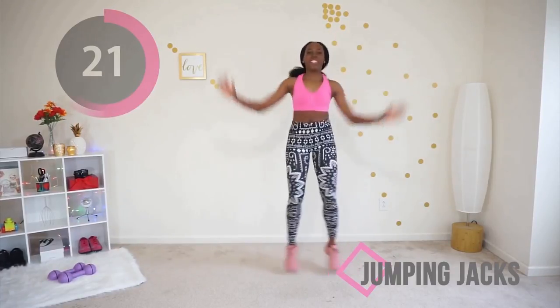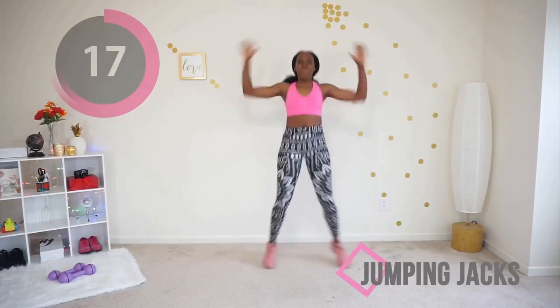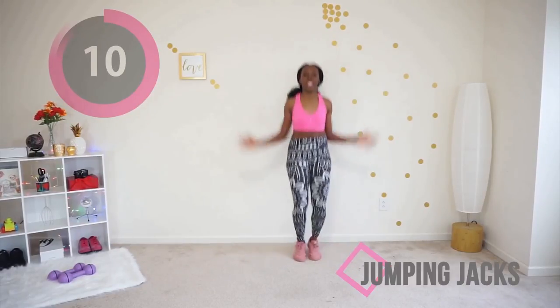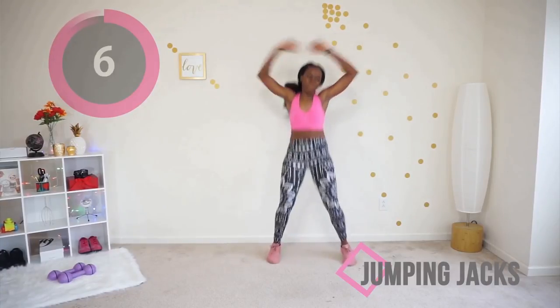You're almost at the break — two more moves and you get an actual break to rest. Go go go, you're doing good. Don't worry, you don't look like a pretzel — you look awesome!